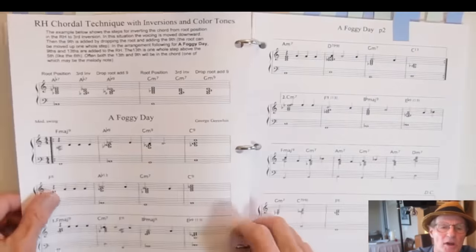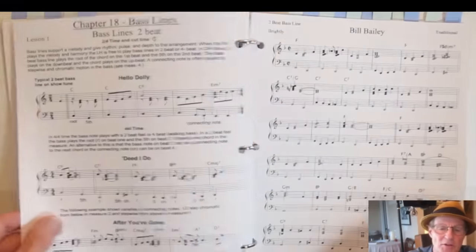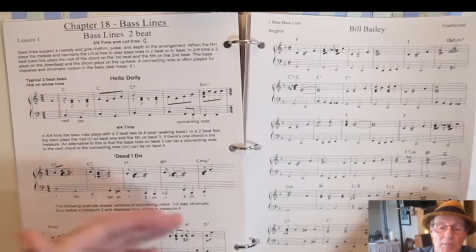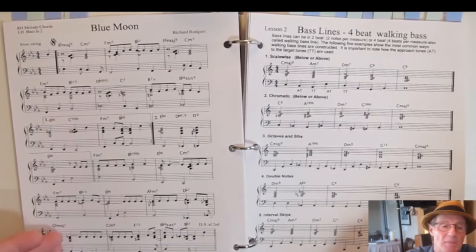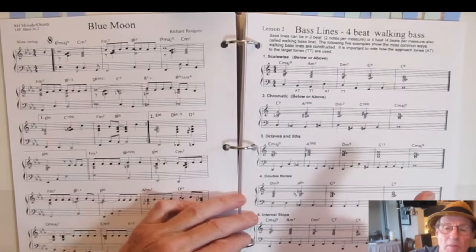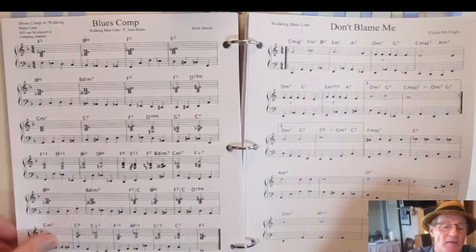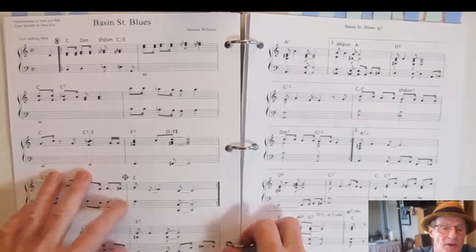Right-hand chord techniques continue with color tones — adding ninths, elevenths, and thirteenths in the right hand. Chapter 18 covers bass lines: two-beat bass lines, four-beat bass lines applied to simple and well-known tunes. You get the principles of walking bass — stepwise, chromatic, octaves and fifths, double notes, and interval skips — then tunes to play using a walking bass line, including standard tunes written out for you.